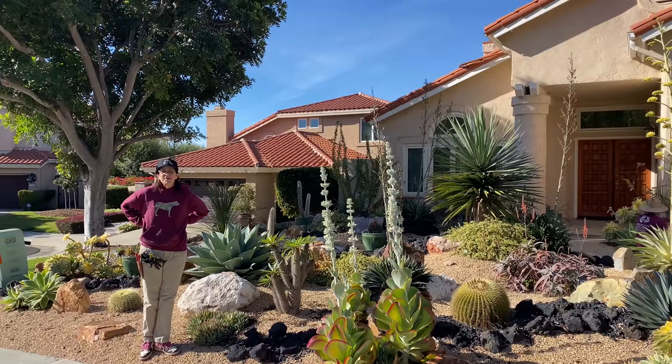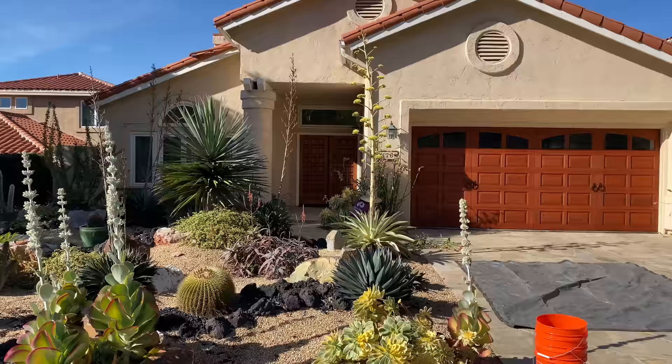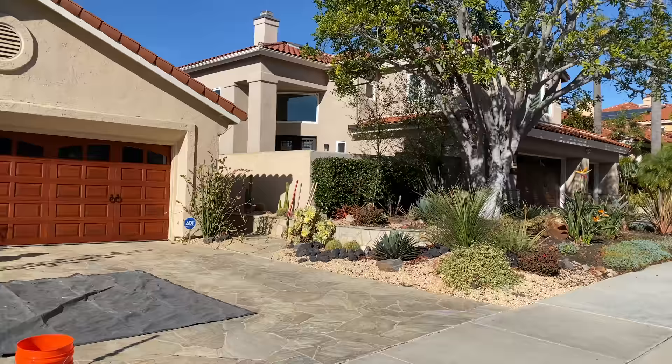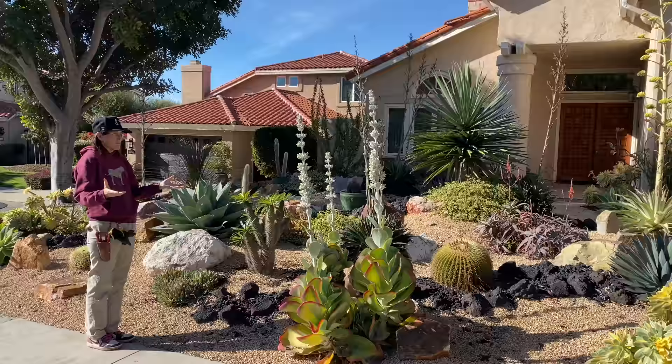It's Laura Eubanks of Design for Serenity with your succulent tip of the day. This is annual maintenance in Del Mar. Many of you who follow closely will recognize this beautiful property. This client travels a great deal, so this garden has been virtually untouched, literally and figuratively, for a year or a little over a year. This shows you how incredibly resilient and wonderful these plants are.